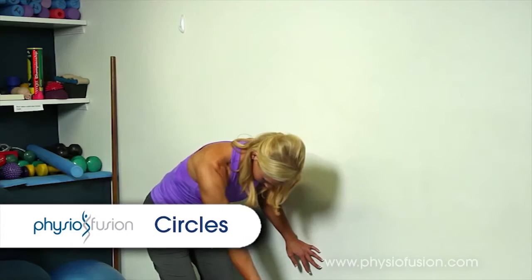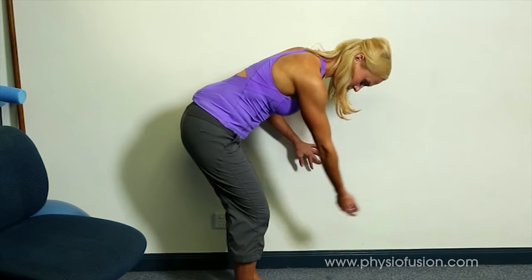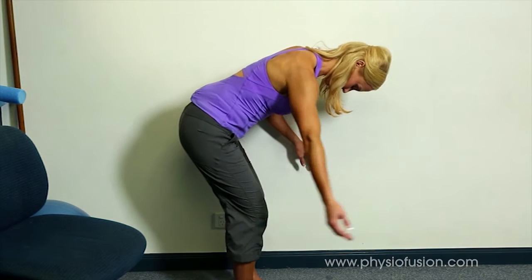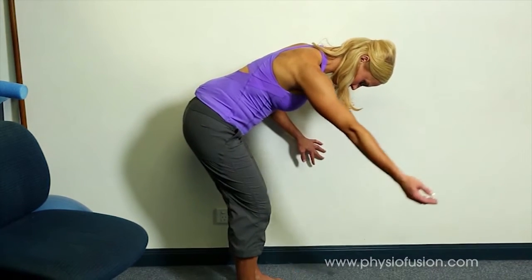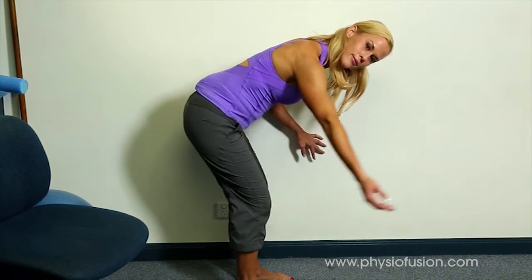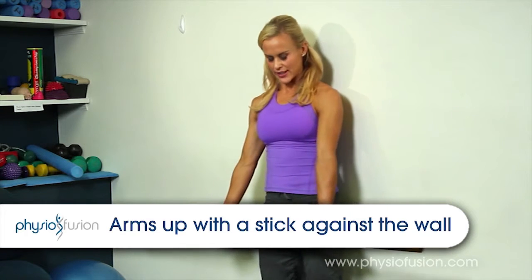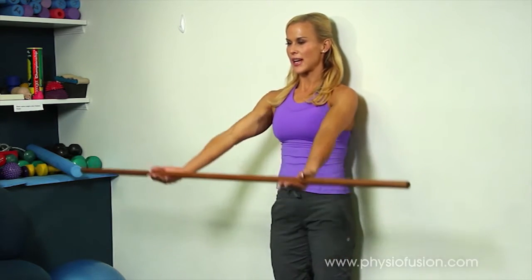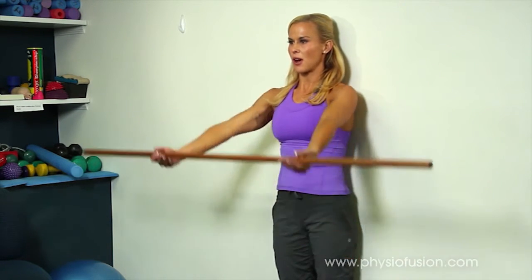Gentle circles to the right, and circles to the left. Then grabbing your stick with your palms facing up, breathing in with shoulders down, taking the arms up above your head keeping your ribs into the wall, and breathing out going down. Draw the shoulders down, take your arms up keeping the ribs into the wall, and breathe out going down.